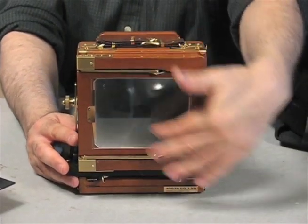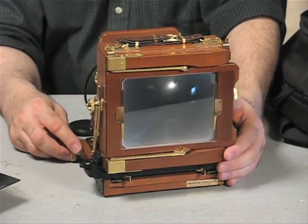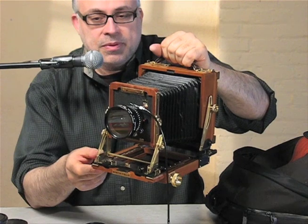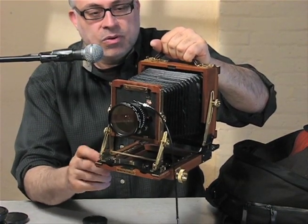When you are shooting, you'll be looking at the ground glass on the back. You focus by moving the bellows by the distance the lens is from the focal plane, or the film plane.